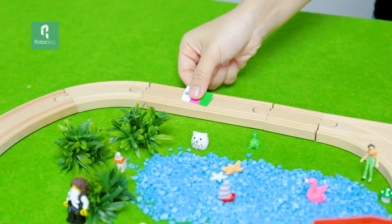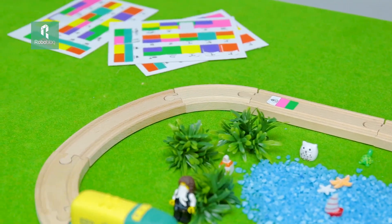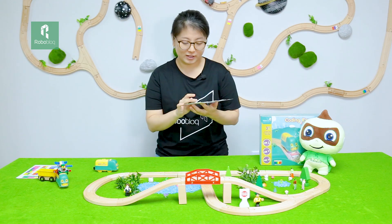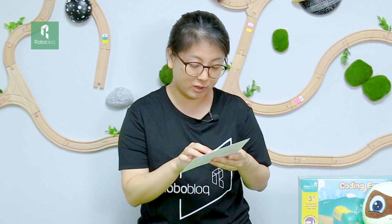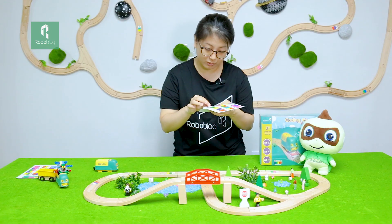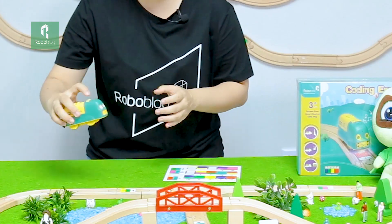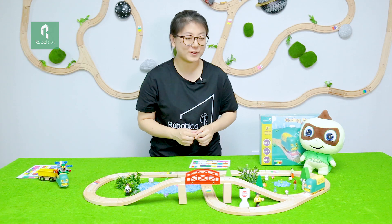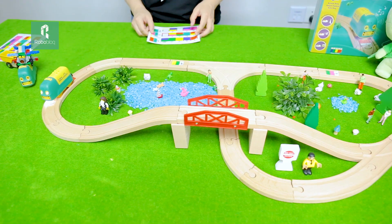If we paste the danger stickers on the road, the train will get scared and run away rapidly. There are also many surprises for us to discover. Let's try this together. Firstly, I want to try this music sticker, so I paste it on the train track. I also want to try a slow sticker. There is also a sticker called police car — let's see what will happen. Let's start our train — here we go.